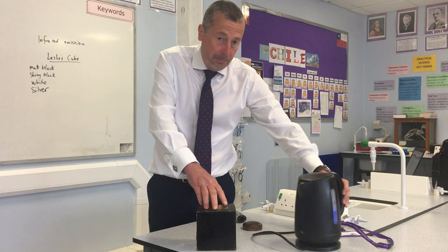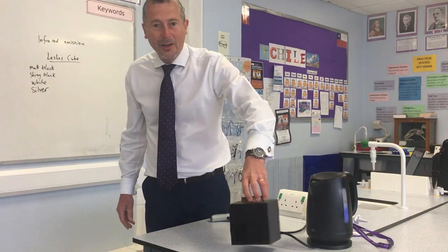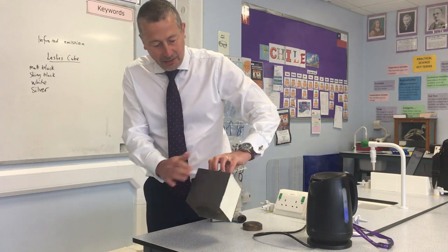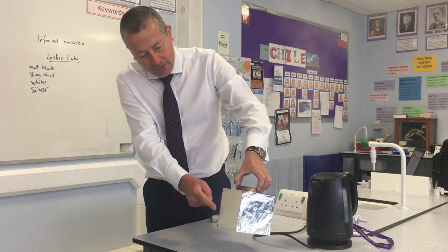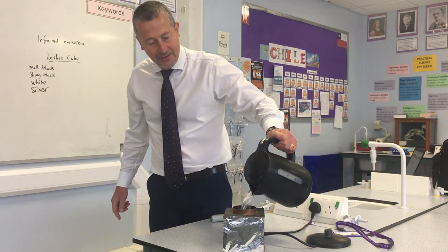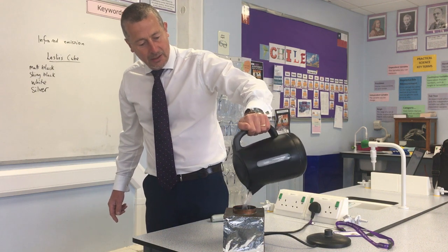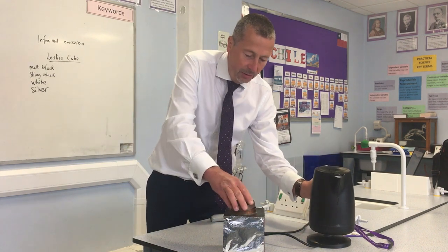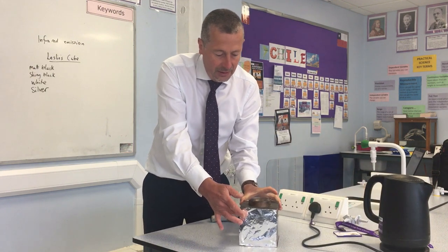Just bring the kettle to the boil. This piece of apparatus is called the Leslie's cube. I don't know much about Leslie apart from the fact that he came up with this bit of apparatus. It has four different coloured sides: matte black, shiny black, silvered, and white. With water boiling, that should be somewhere in the 90s. Fill that up — within 20 seconds or so all the metal of that cube will reach the same temperature.